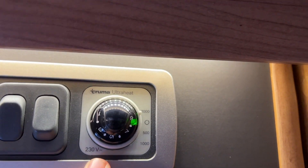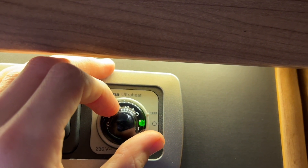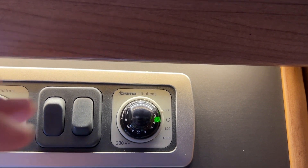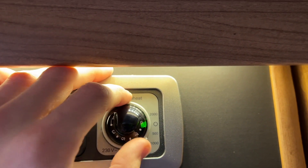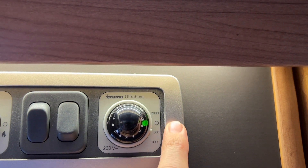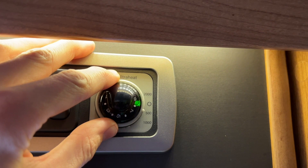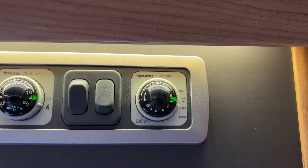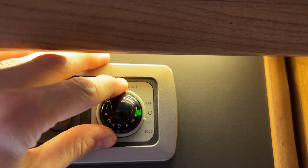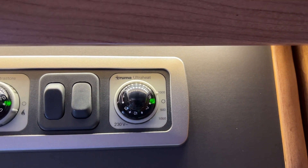On this side you have your UltraHeat at 230 volts — so that's heating on electric. One to nine is your thermostat for how hot you want the heating to be; nine is equivalent to 30 degrees. Then you've got off, one kilowatt which is 1000 watts, and 500 watts which is half a kilowatt. You may need to use these lower settings on smaller sites such as CLs or sites abroad where they're not as generous with electricity. If you're on a UK site and you're not overloading the vehicle with a microwave, toaster, or kettle all at once, you can just use 2000 watts, which is two kilowatts on mains electric to heat the vehicle.